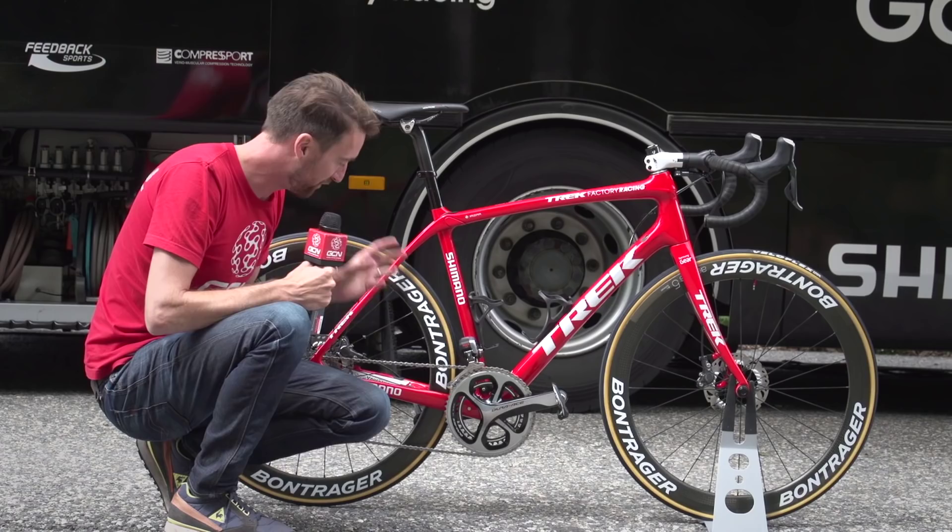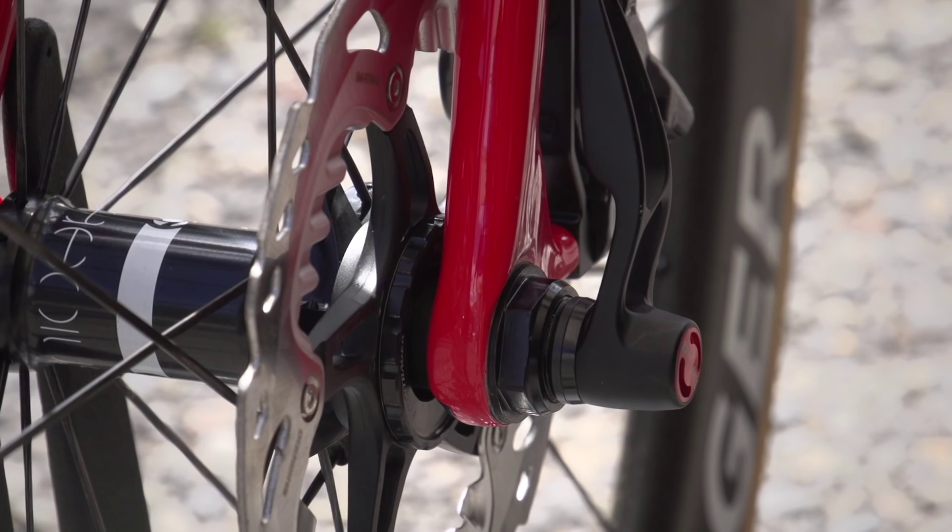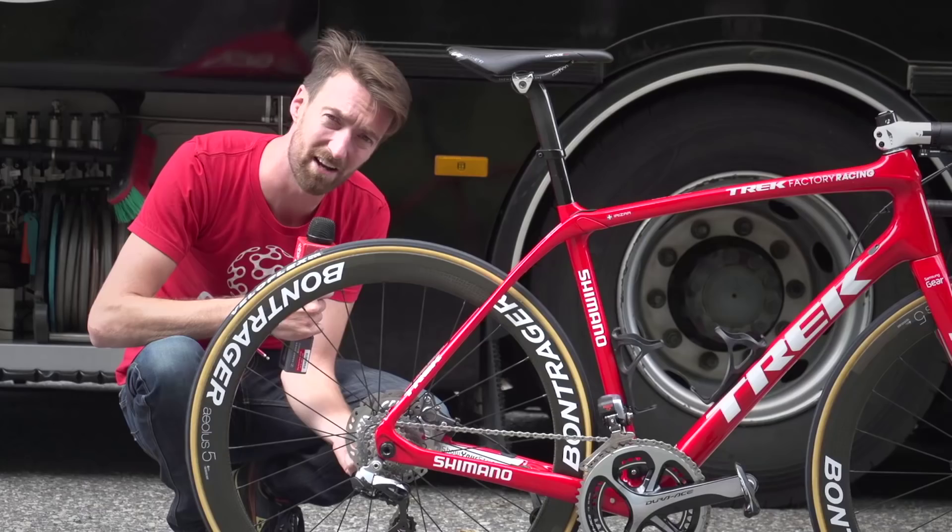Taking a closer look at these disc brakes — because that's what you're all waiting to see — they are Shimano's newest model and they've got ICE technology. One of the concerns amongst riders and teams with disc brakes was that they would warm up a lot, particularly down descents, and if there was a crash and somebody did happen to fall onto one of the discs, they might potentially get branded. Shimano have come up with this ICE technology, and these specific parts of the discs are designed to make the heat dissipate, so they don't quite get as warm as an ordinary disc brake might.